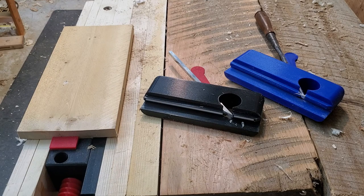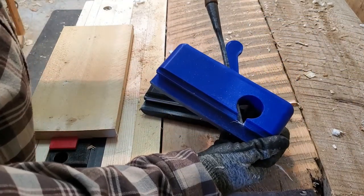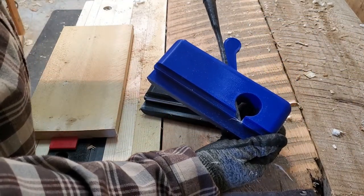This is my newly designed 3D printed groove plane. This version was the first prototype and it was built to use this vintage chisel as a cutter.